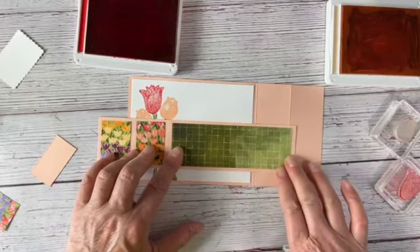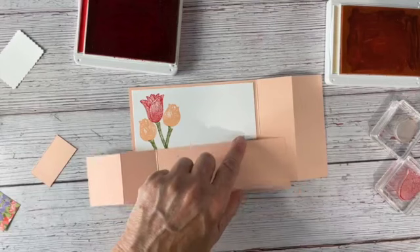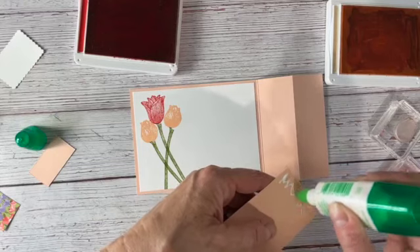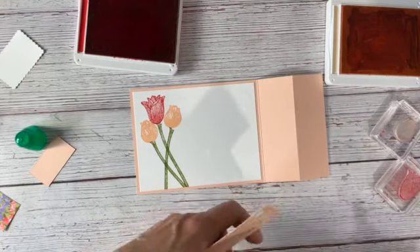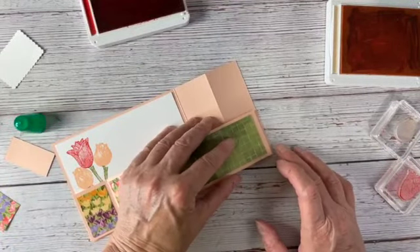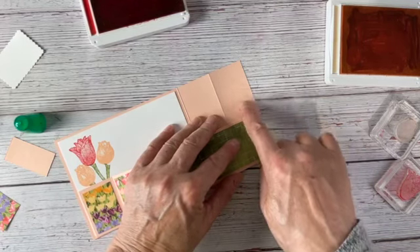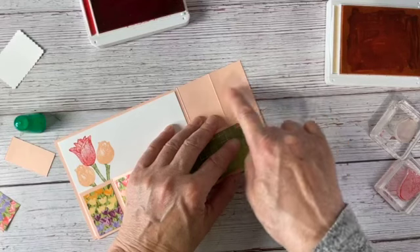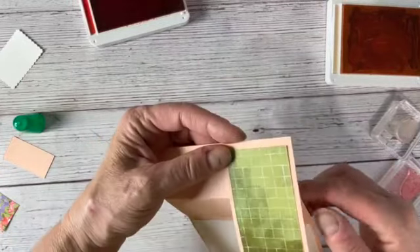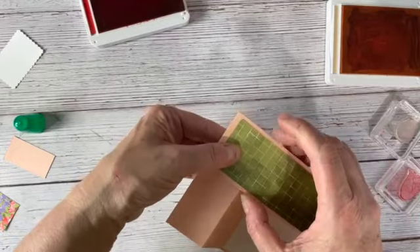Now I want to take this end and use a little bit of our liquid glue for this because I want to make sure we have a good strong hold. I'm going to put this up edge for edge right there. This first inch and a half is where we're going to glue the edge of that two-inch by eight-and-a-half-inch piece — I'm calling this the stabilizing bar because it helps stabilize the card.